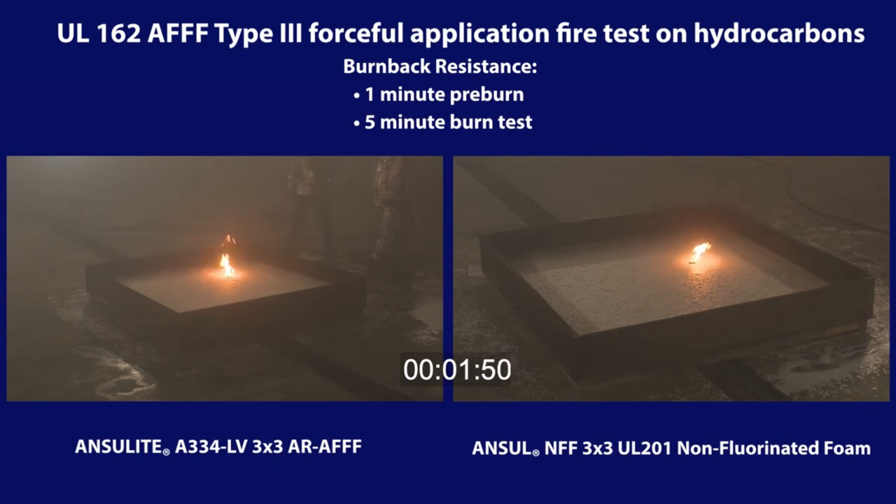After the stove pipe is removed, the 3x3 AR-AFFF blanketed fire exhibits a quick ghosting flashover and then self-extinguishes. This is typical of fast-extinguishing AFFF.